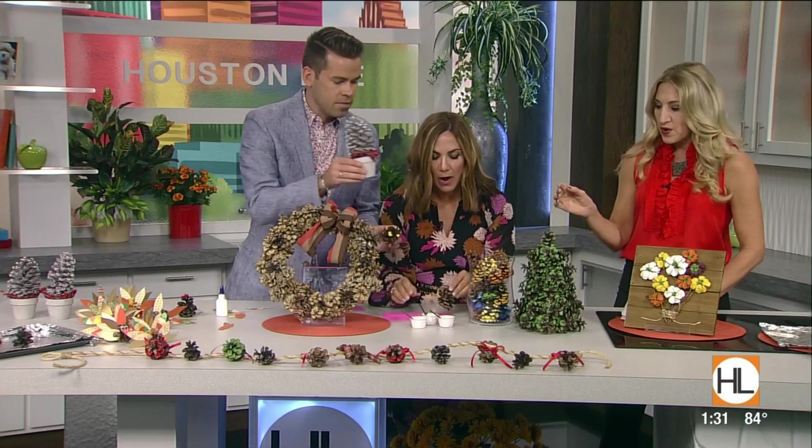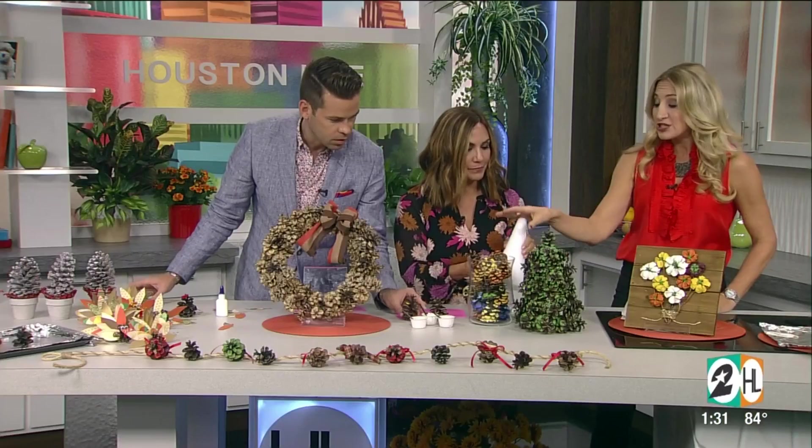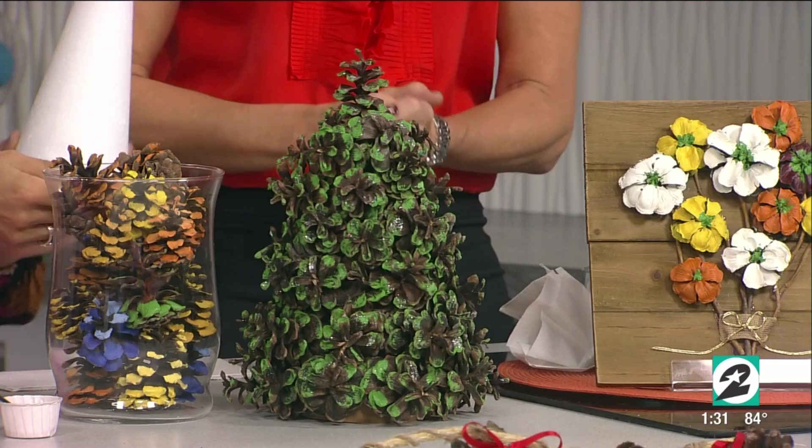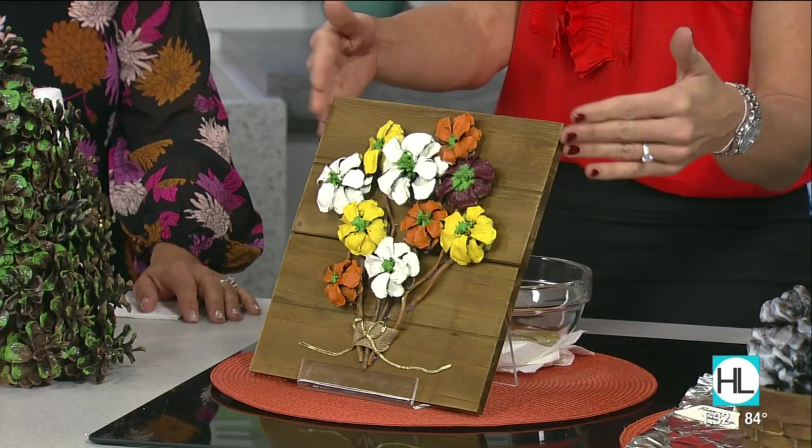Here's an example of the glue and sparkles. This is a styrofoam cone wrapped in paper — you glue the pine cones on to make a tree because they look like bristles. And for an all-year-round craft, you can cut the bottoms of the pine cones off, glue them onto a piece of barn wood or a piece of wood from the craft store to make flowers out of them.